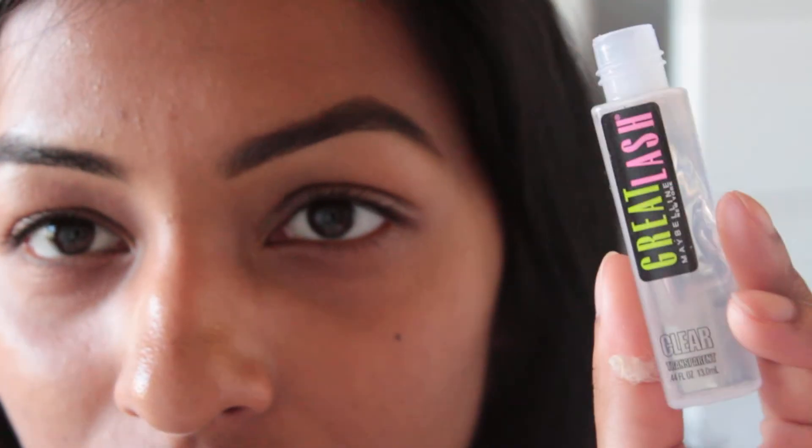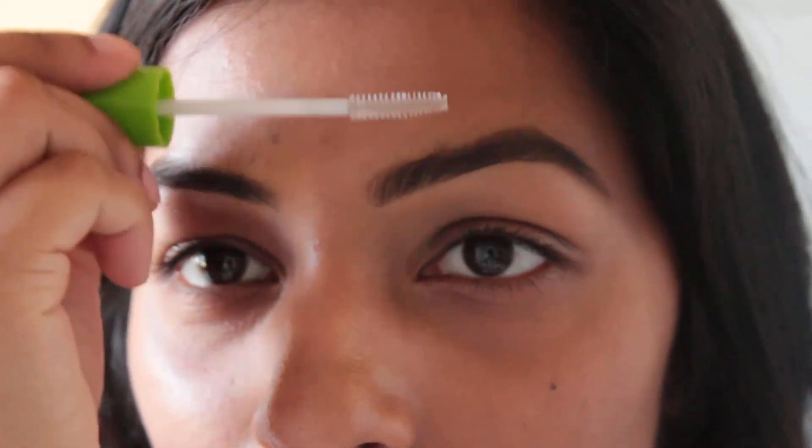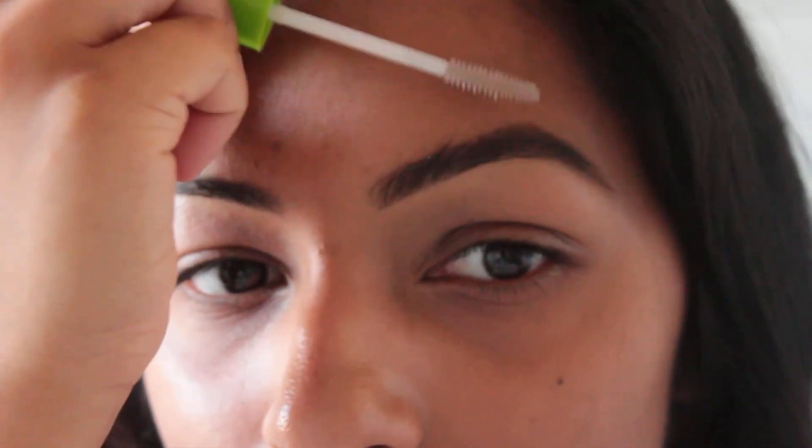And that is how I define my brows for an evening time look. You can just brush them back up, and then you can even take a brow gel to help them stay if you find that your brows are fluffy. I'm going to take the Great Lash clear one from Maybelline and just brush them through. There we go — that's my bold brow for an evening time look. You can see the difference: this side is done and this side isn't, and you can see how I elongated them on the side as well. Thanks so much for watching!